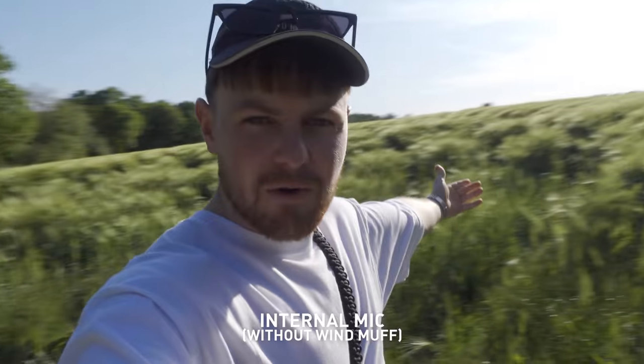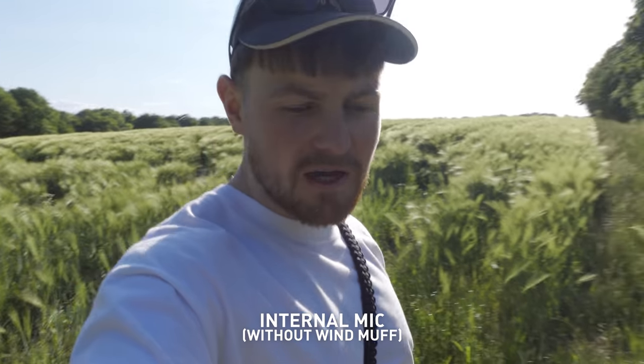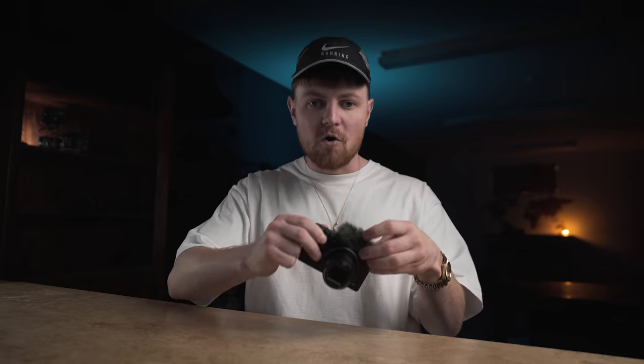This is the audio test going straight into the internal microphones on the Sony ZV1. This is somewhere where I used to ride my motorbikes when I was about 15. What do you reckon of the internal mics? It's apparently got this new clear voice tech in it, and the wind muff works really well outdoors.